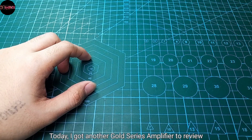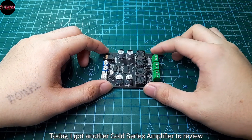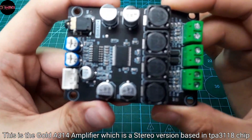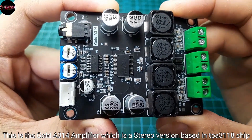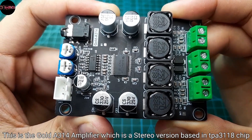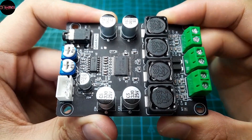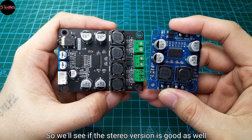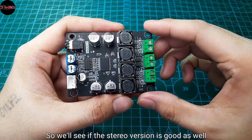Greetings everyone, and today I got another GOLD series amplifier to review. This is the GOLD A314 amplifier, which is a stereo version based on the TPA3118 chip. I already reviewed the mono version on this channel, so we'll see if the stereo version is good as well.